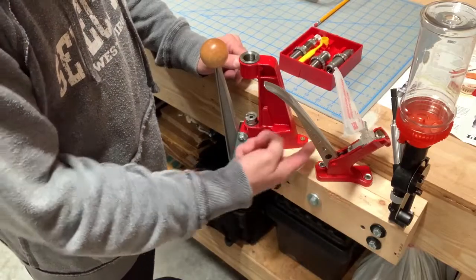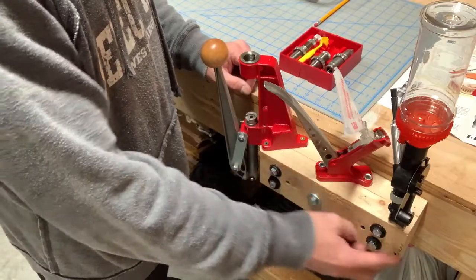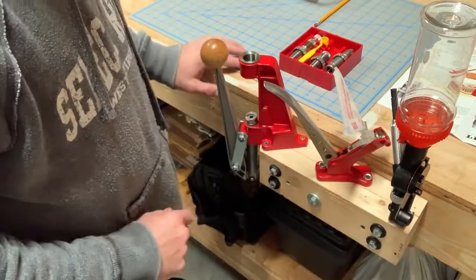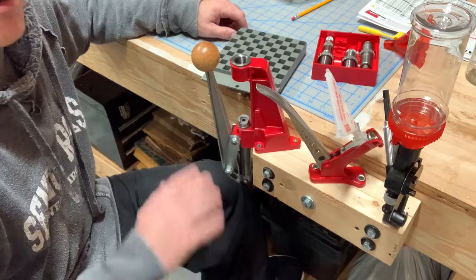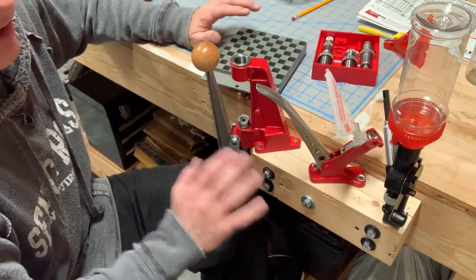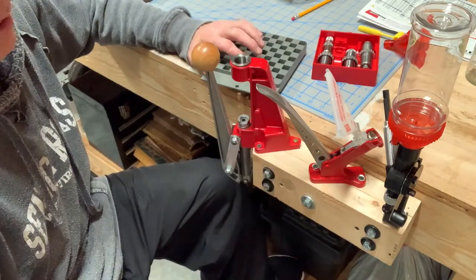This is simply a quick attachment to the face of my bench. So when I'm done using it, I can just remove these bolts and set this off to the side and have clear access to my workbench. And Lee is pretty inexpensive. I know there'd probably be some debate about whether RCBS is better, and it very well may be. But for me, in the limited amount that I reload, this stuff works fine and does exactly what I want it to do.